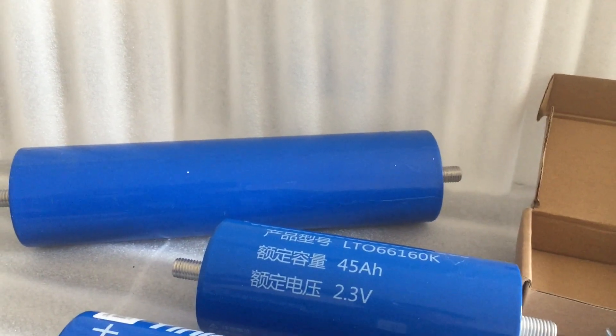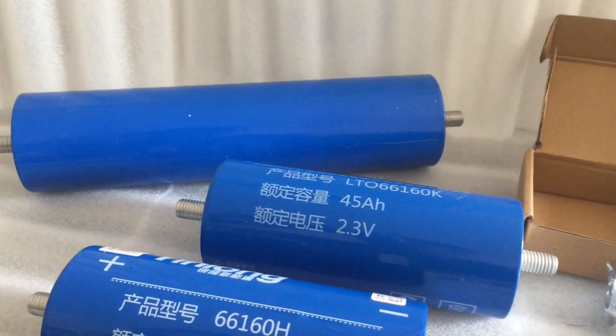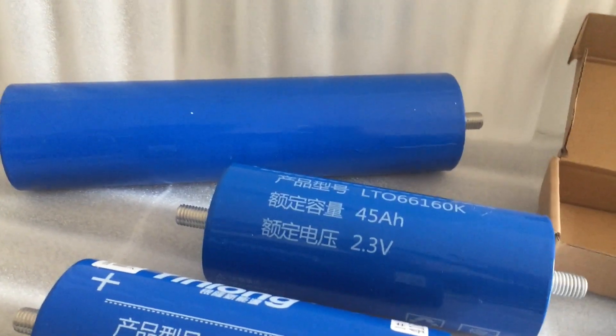Okay guys, welcome back to Team VXN Car. Thank you for the support guys, make sure you subscribe for more info on these batteries and future builds. So we go straight to lithium today.